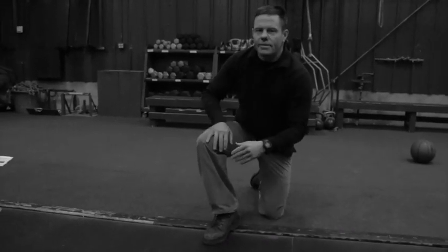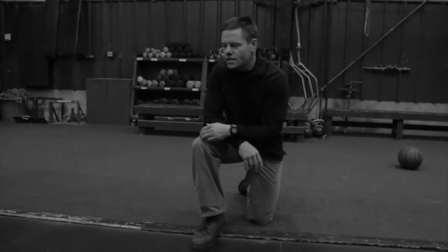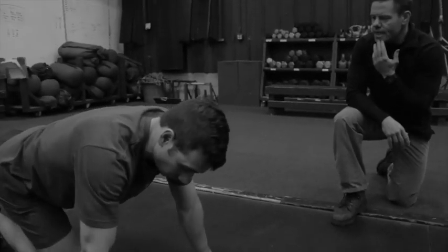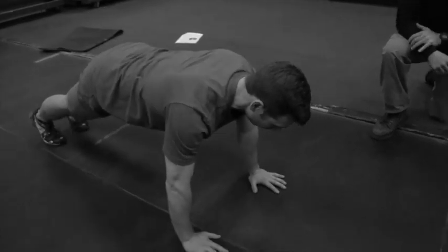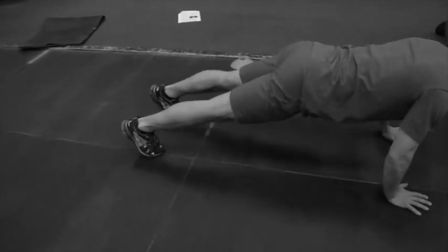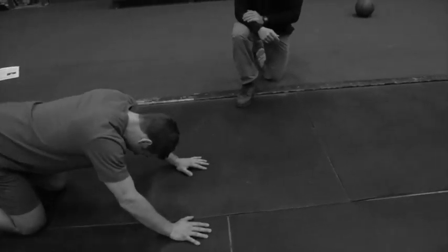We're going to go over push-ups here — just some technique and strategy for the event. The first thing about push-ups: go ahead and do a couple, Jordan. You'll notice his feet aren't close together. You can have your feet up to a foot apart. A little bit spread out makes you more stable.